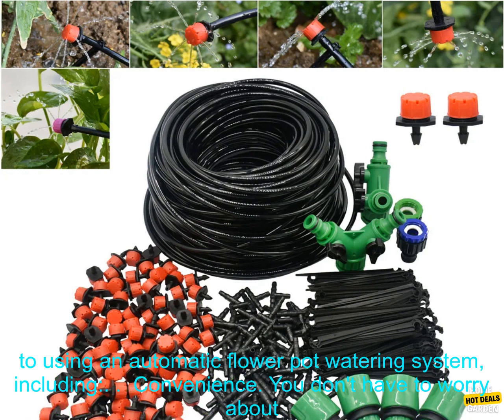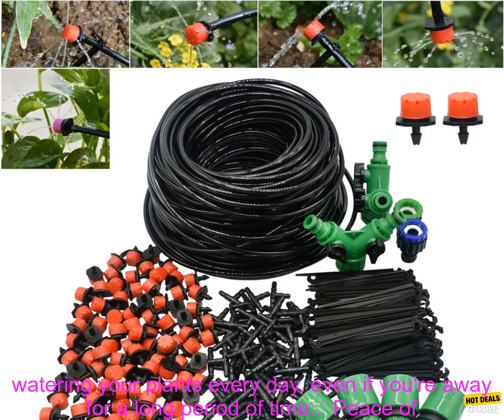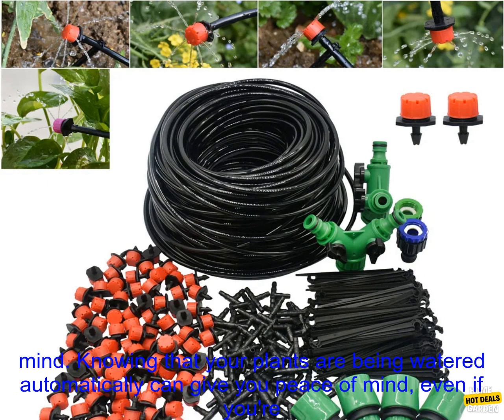There are many benefits to using an automatic flower pot watering system, including convenience. You don't have to worry about watering your plants every day, even if you're away for a long period of time.